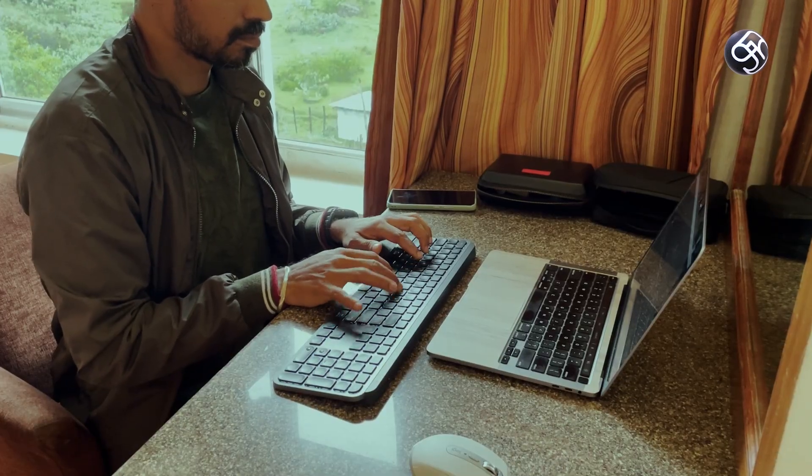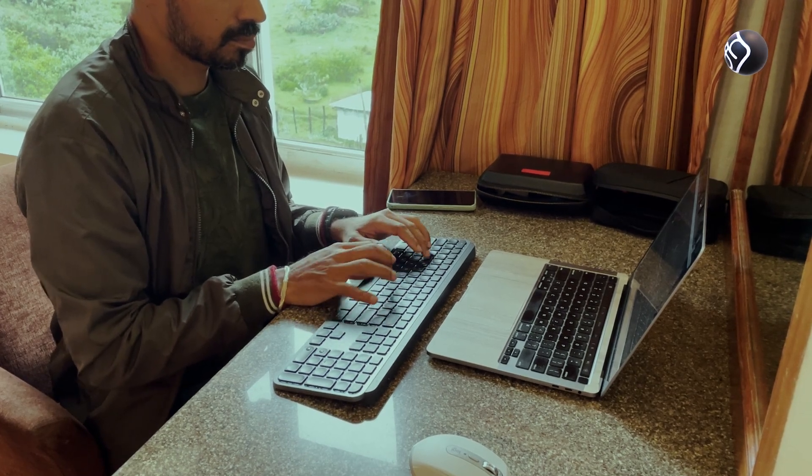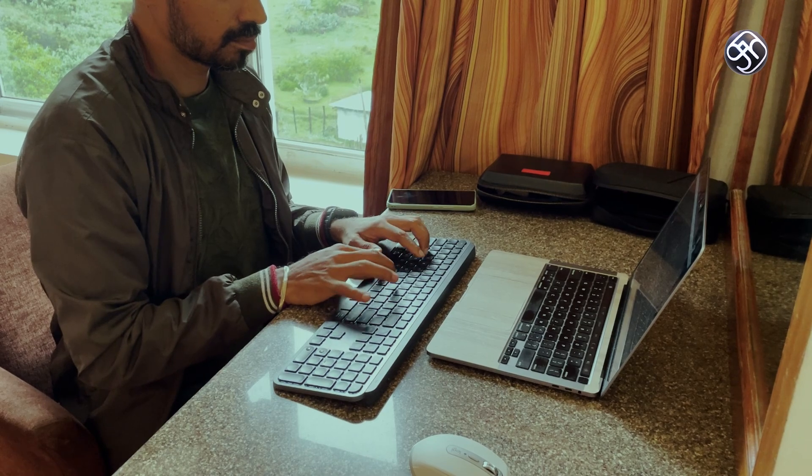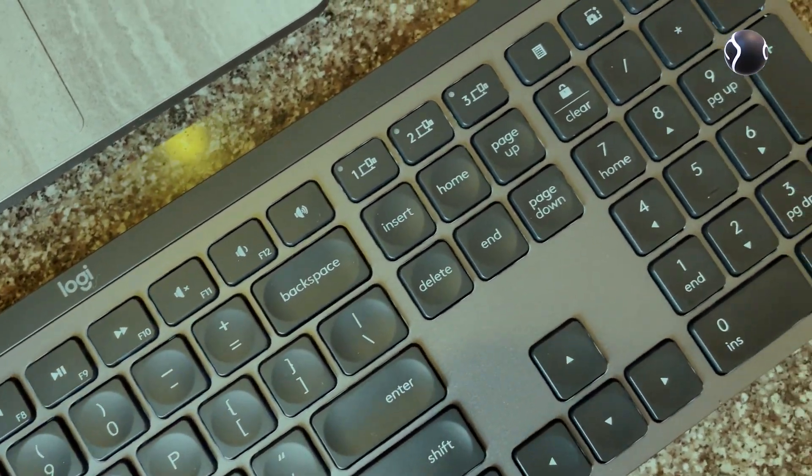The keyboard is very thin and fits easily in a laptop bag. It weighs 810 grams with a solid metal build. It is a full-size keyboard, giving you the complete set of keys.